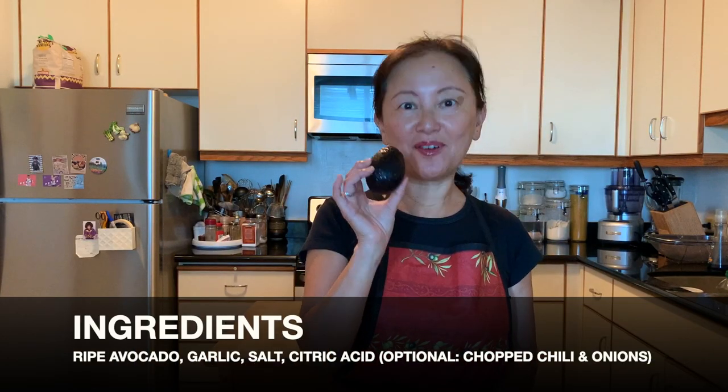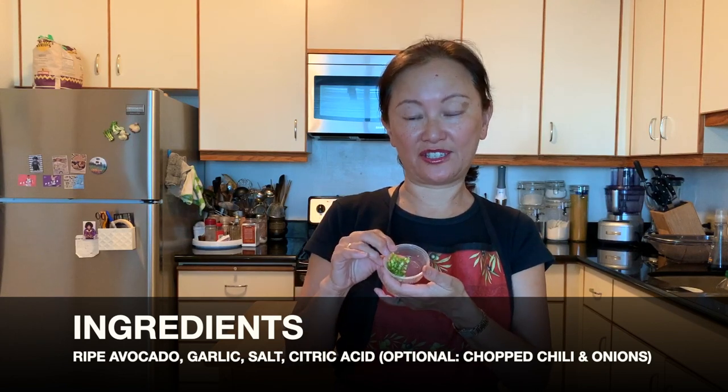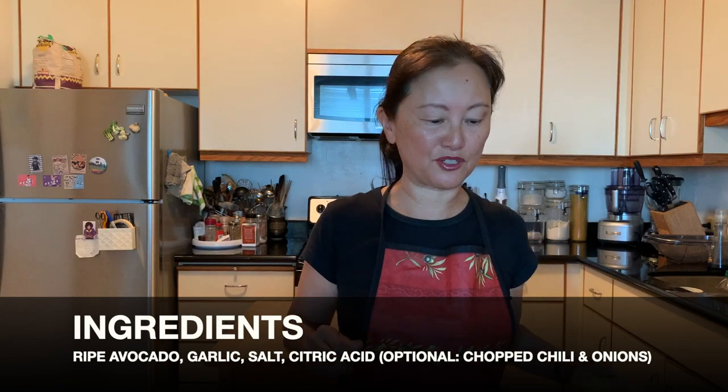Here are the ingredients: avocado — a soft one — a clove of garlic, a little bit of chopped green chili if you have any, a little bit of chopped onion if you have any. So these two are optional.